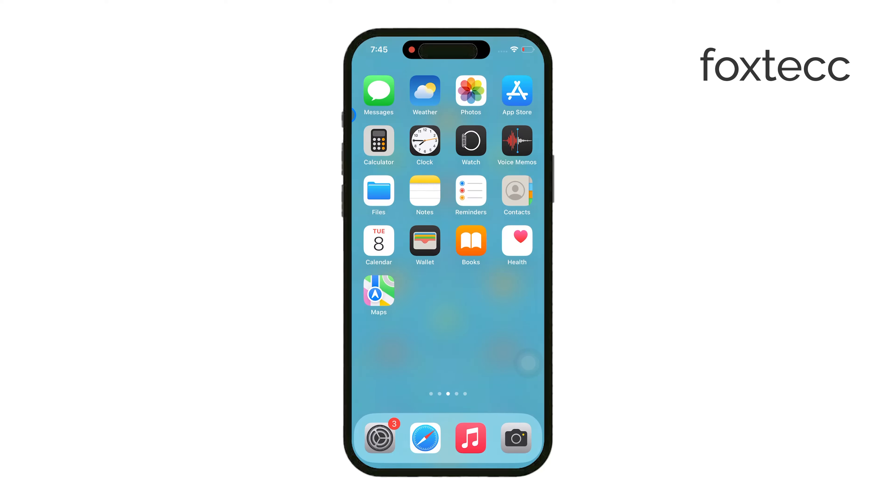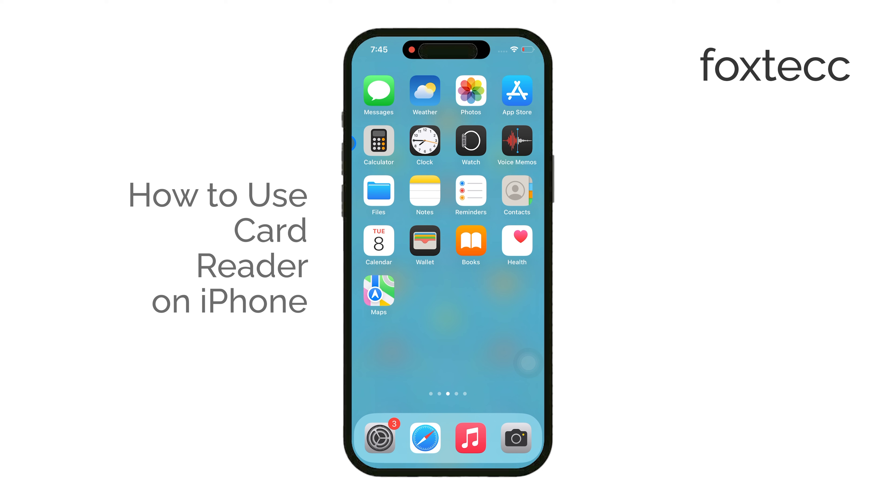Hello, I'm Laura from Foxtech, and today I'll show you how to use a card reader to transfer files between your iPhone and a microSD card. Let's get right into it.